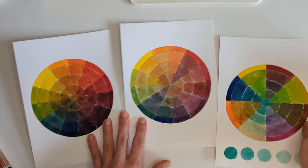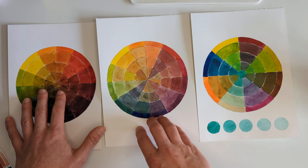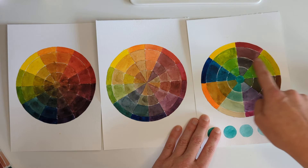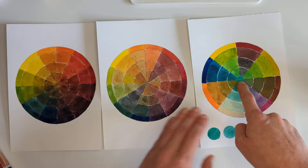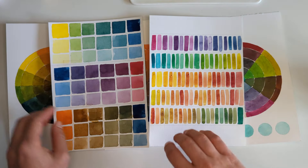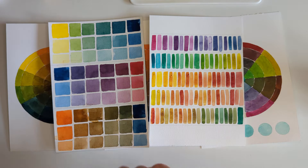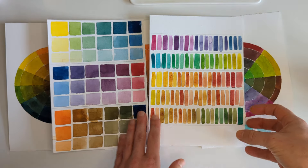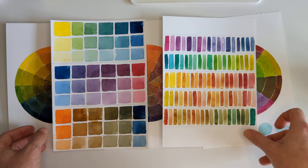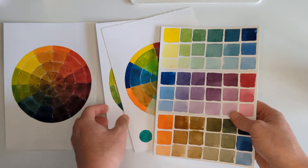So just to recap: we have the color wheels — two with three primaries, one with an added fourth wild-card color, and one focused on mixing with one particular color of the moment. Then we have the two swatch charts — one more freeform and one more systematic. Hopefully this helps if you're curious about making your perfect color chart or exploring your ideal color palette. Share your favorite color mixes with me in the comments — I will be making more of these.